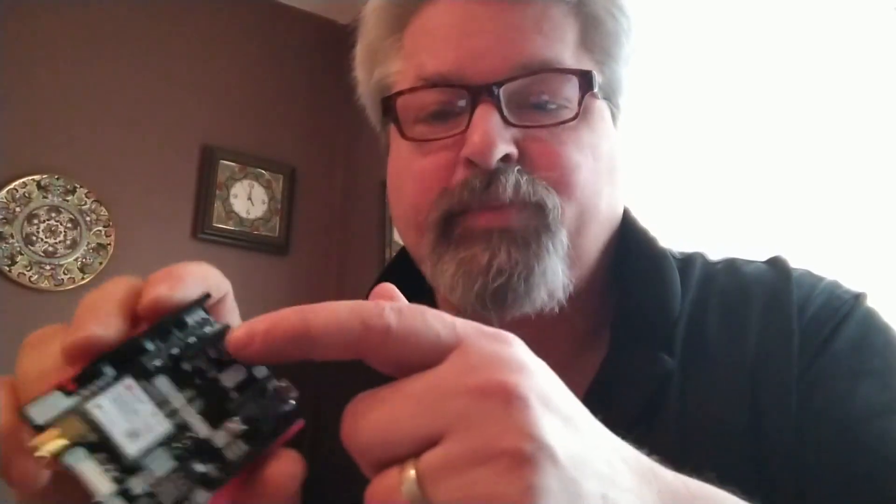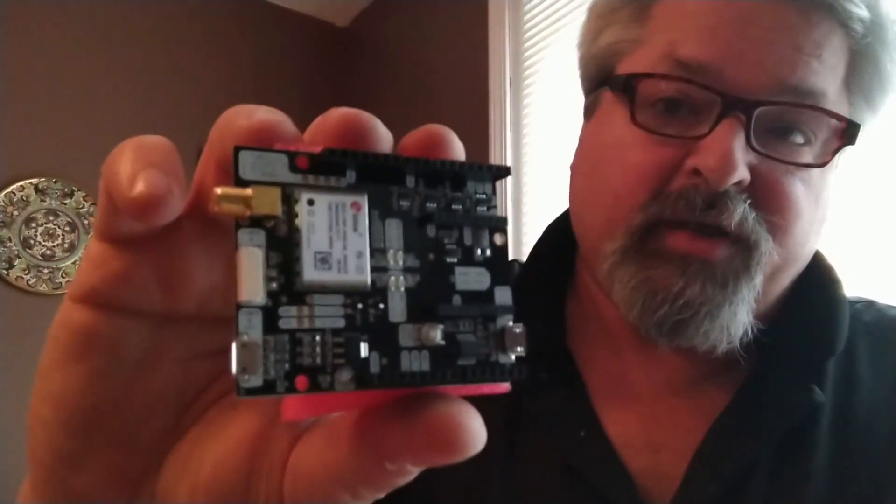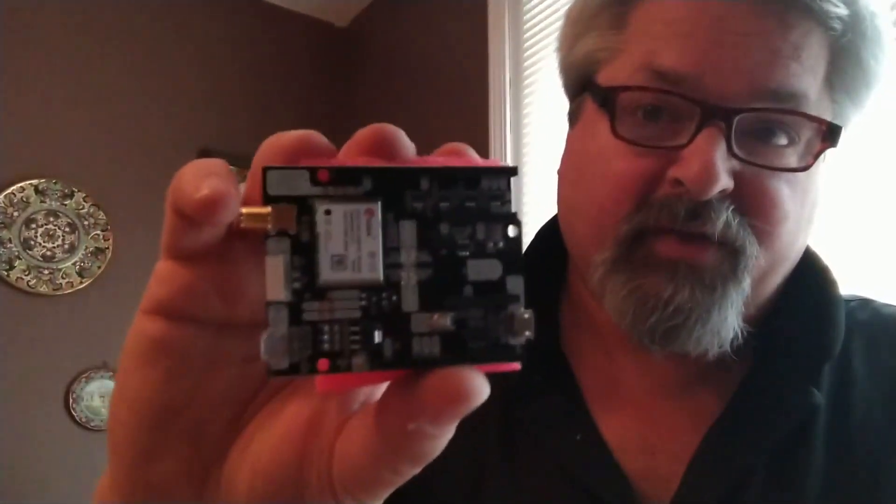There's a USB connector here to talk directly to the u-blox chip. There's an XB socket here for many different kinds of hobbyist radios, and this USB input talks solely to the XB socket. We're going to go into this in a lot more detail in future videos because I'm very excited about this module.